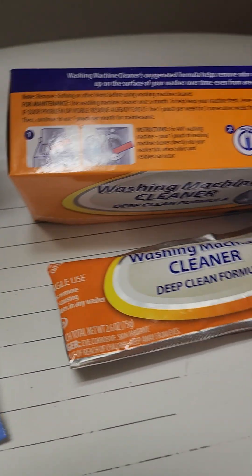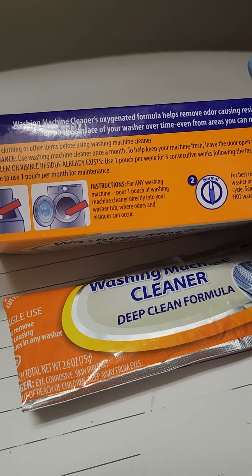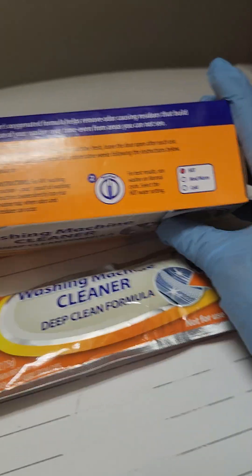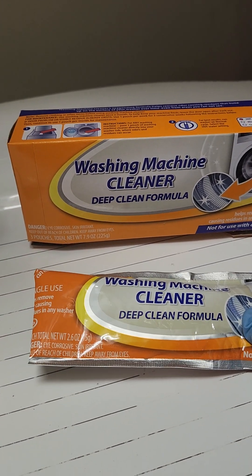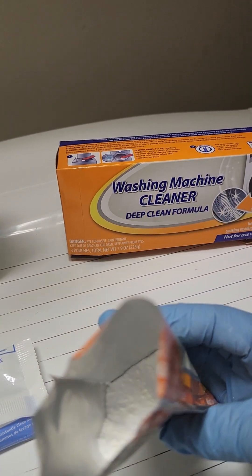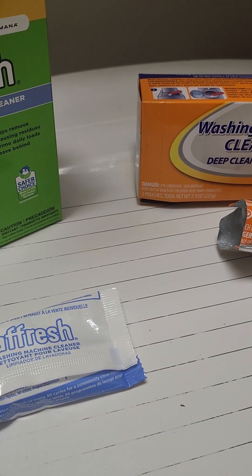This one is the same process — you put it in the washing machine directly in the tub, because all those residues come from your dirty clothes, and you cycle it on hot. Actually, the smell of the Dollar Tree one is better than the Afresh. This one comes in a powder form and smells wonderful.